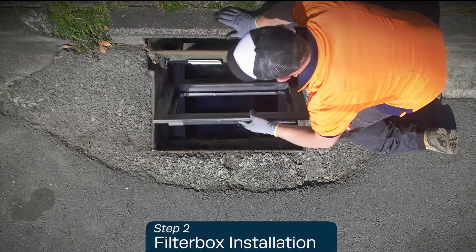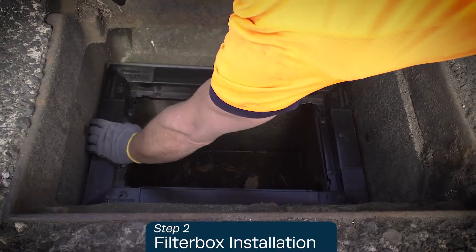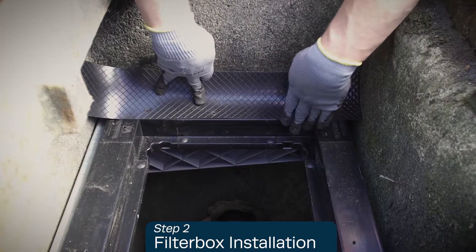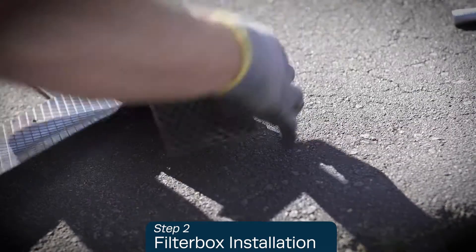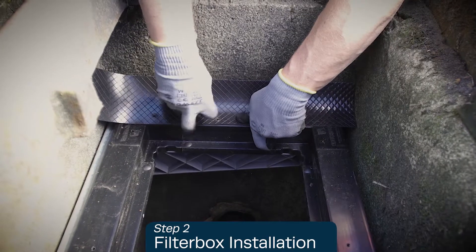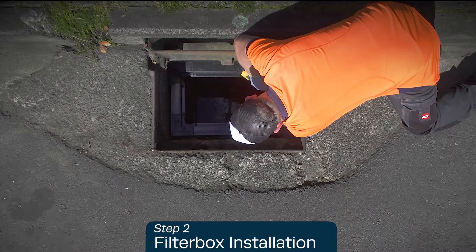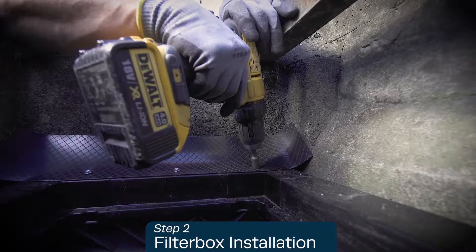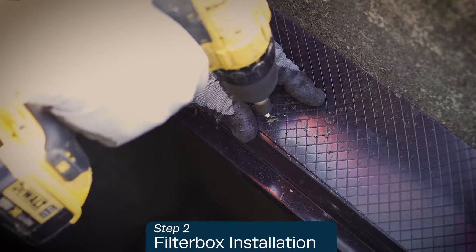Place the filter box under the bracket assembly and position it below the grate opening. Next, install the plastic seals. Measure and trim the plastic seals to size with the box knife as necessary. Make sure the seals are flush with the inside filter box edge. Secure them using the self-drilling screws, completing all four sides by screwing through the filter box into the bracket.